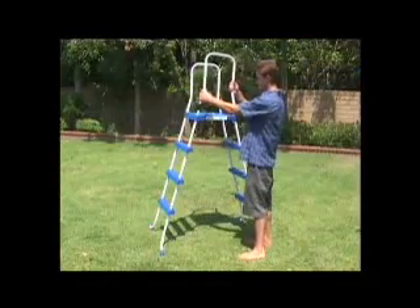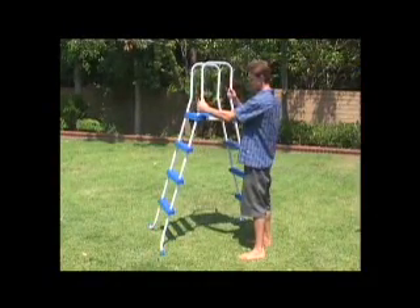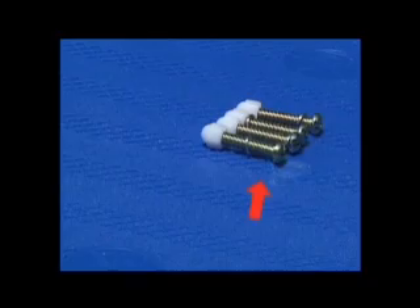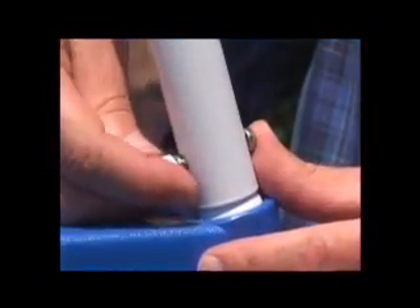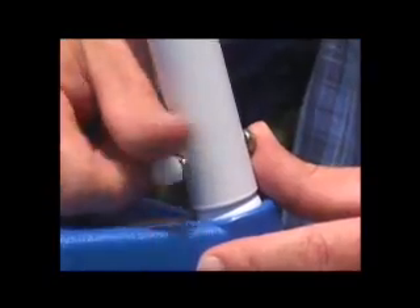Next, install the U-shaped top rails onto the ladder. Then use the four short screws, washers and nuts to secure the top rails to the legs and platform or brace.